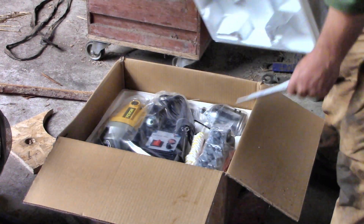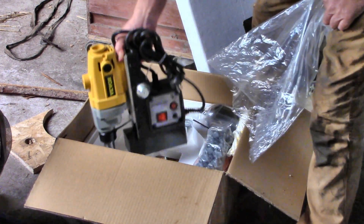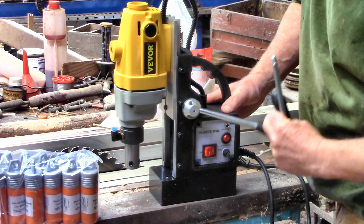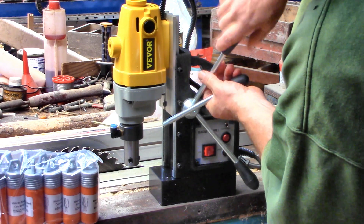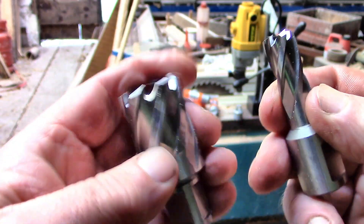Companies approach us all the time asking us to promote their products, which would be fine except they're usually video games or fancy watches or crypto whatnots and other things we just don't understand. So it's great when someone offers us something really useful, like a magnetic drill. Thanks very much, VIVOR — I have just the project for it.